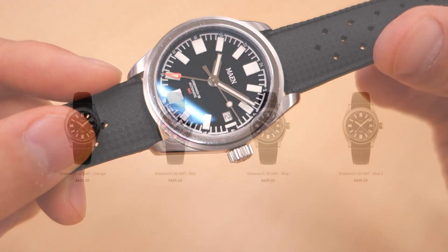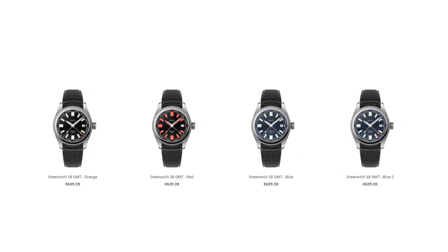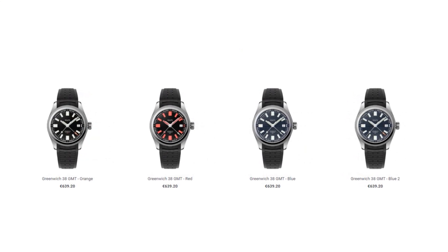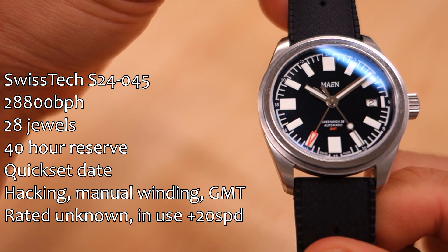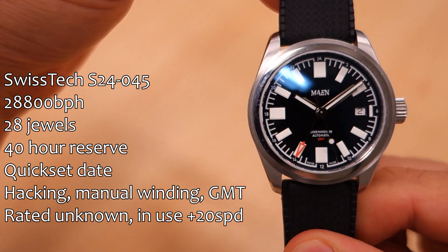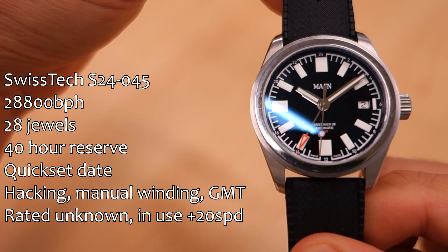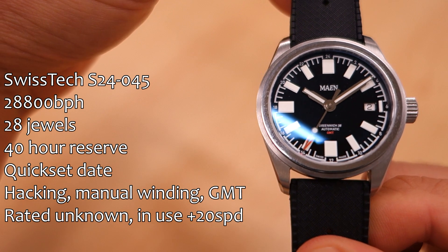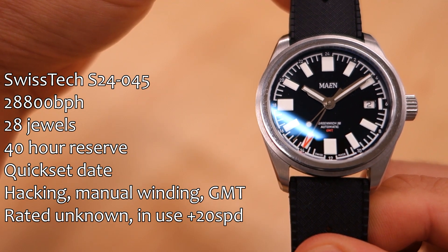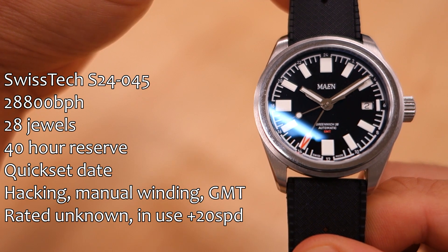It does come in a blue version as well as a red index version — check out the website for more details. First up, as I always do, let's talk about the movement. In here is the SwissTech S24-045, a movement I haven't featured on the channel before. It is the GMT movement, of course — high beat at 28,800 beats per hour, 28 jewel count, and a 40-hour power reserve.